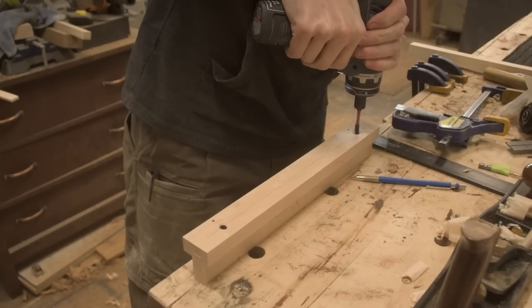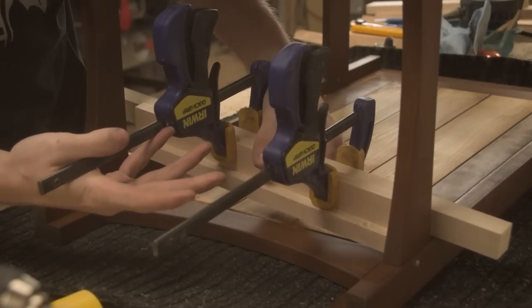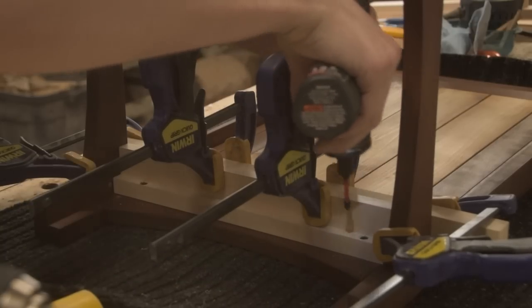Drawer supports and slides don't need to be fancy — you can do them fancy, but they're never going to be seen so it's not that big of a deal. Using maple here just means they're going to last a nice long time.